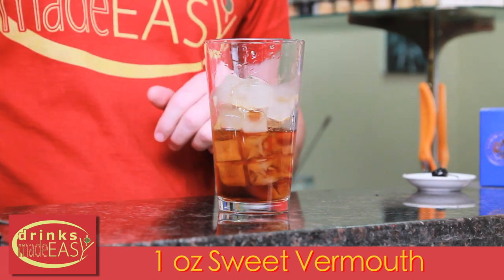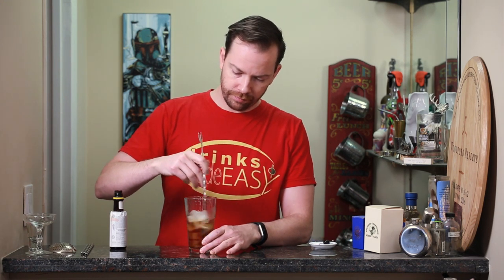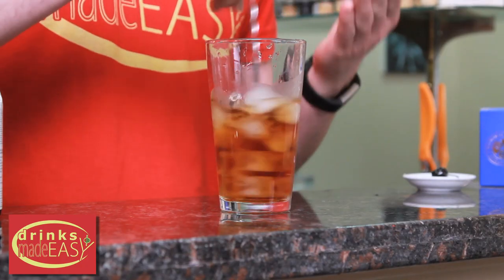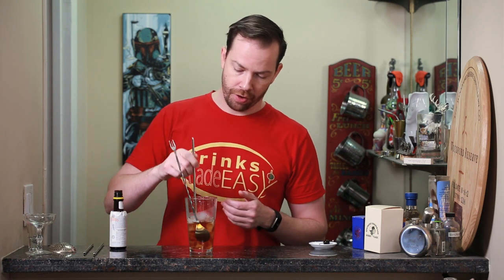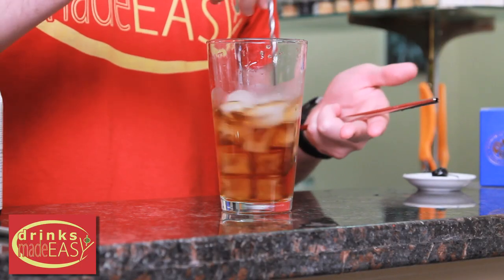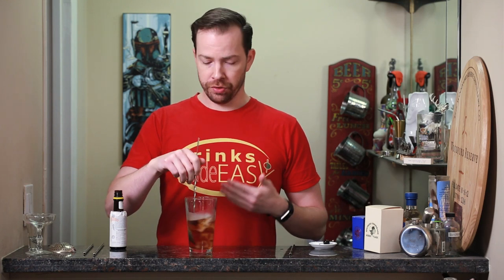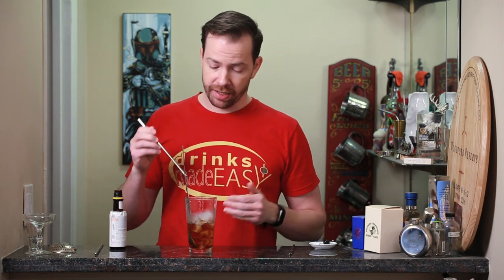Next we'll add one ounce of sweet vermouth. Give it a quick stir. In a stirred cocktail like this, this is a key example of something you really should be strawing — just a light stir, straw to see where the flavors are. If the alcohol and the vermouth haven't really integrated, stir it a little bit more. We're going to be changing the flavors as we add more dilution. This is where strawing really comes into play, because if you just pour it out you're never going to really know what the flavor profile is of your drink. Remember, this is food, so just like a chef you need to test your food to make sure it's where it's supposed to be.